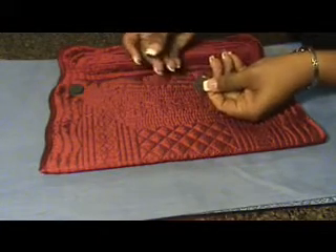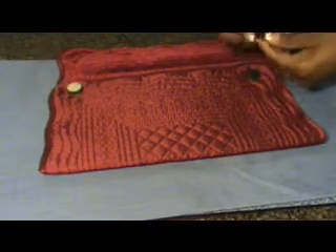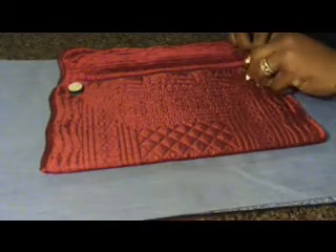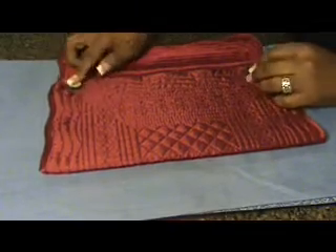Now, with your other two, you just want to kind of put it on top there. And I'm just going to remove the backing off of the ones that I have because they were more self-adhesive.